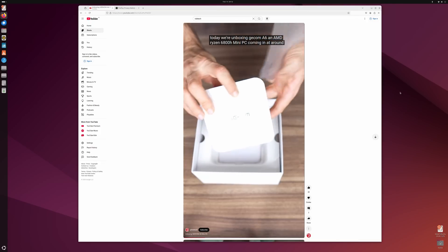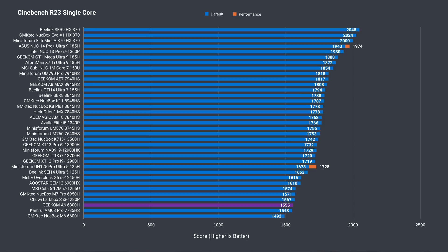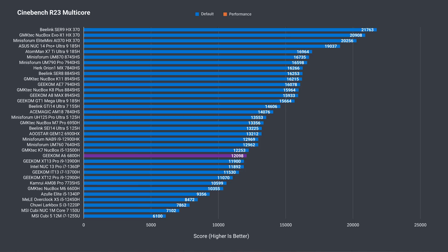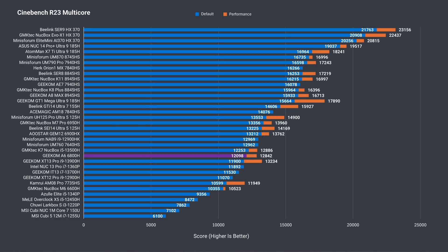Now let's see how it holds up in the synthetic benchmarks. In single-core Cinebench, it's no speed demon — AMD only really started to catch up to Intel with the 7000 series. The result is pretty close to the best 6000 series AMD chips. Multi-core performance is better, and increasing the power limit in the BIOS adds a bit of extra performance. The best 6000 series do a bit better, and so does the 6-core 7000 series chip.